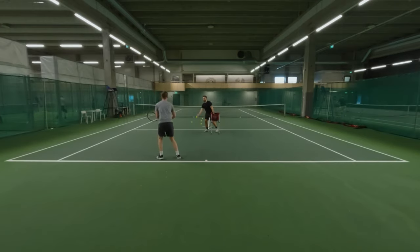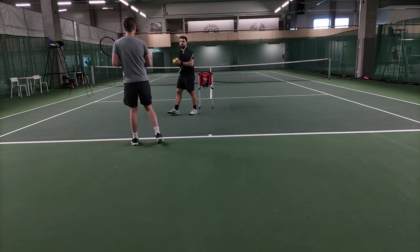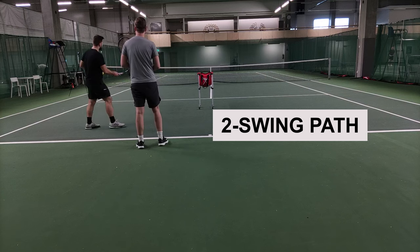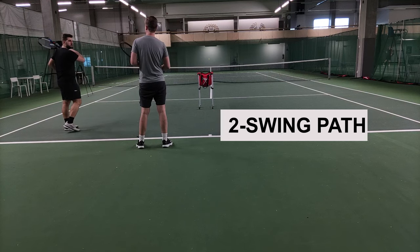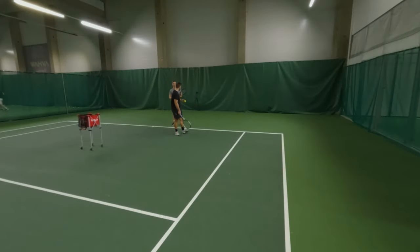One more thing — notice how on the forehand, the ball is out front, you drop and then push upwards toward the shoulder. You're not doing that on the backhand. You're going level with the ball and then swinging, which sometimes leaves it stuck at the net. Your forehands are going this high but your backhands are barely clearing the net — almost like a coin toss — which is not what we want.